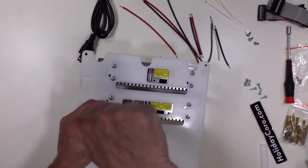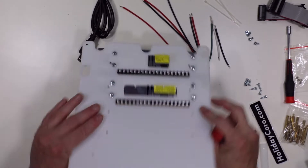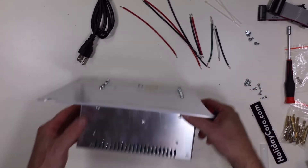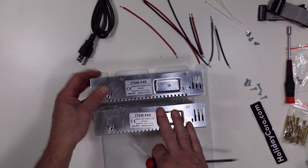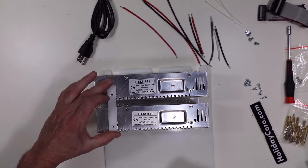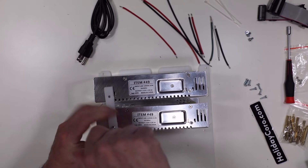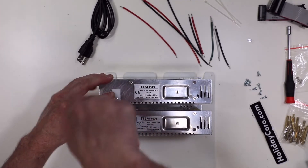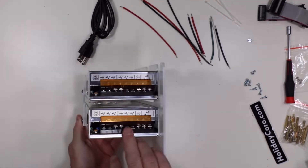Also be aware that if you're mounting screws to the bottom, some power supplies — unlike Holiday Coro, which has no PCB underneath the holes or on the sides — could have a circuit board there. So be aware of the length of the screws in your particular power supply. Now, they're not completely secure yet, so we'll take our mounting bracket and put a screw in two spots. Now you can see they're nice and tight and we have our two power supplies secured.